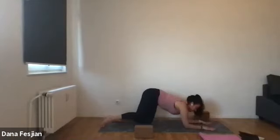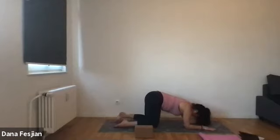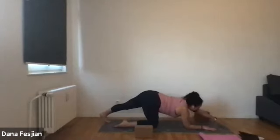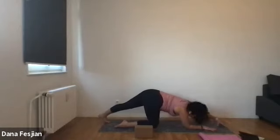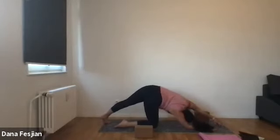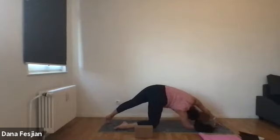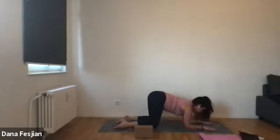Then bring your right forearm down onto the ground. Other side — tucking the left toes, straightening it out. Fingertips on the left side, walk them out in front of you and then spin open to the left. Feel free to kickstand your right knee out if you need more space. Chin can go anywhere it feels comfortable. Right shoulder away from the ear, lifting yourself up. Then come back to center on your exhale.